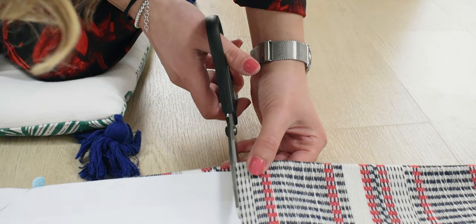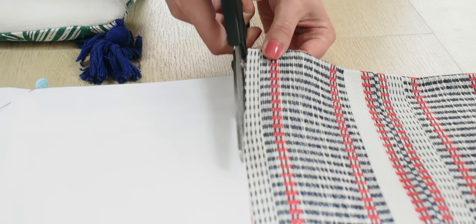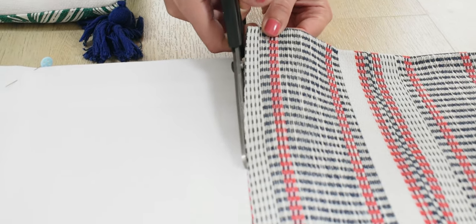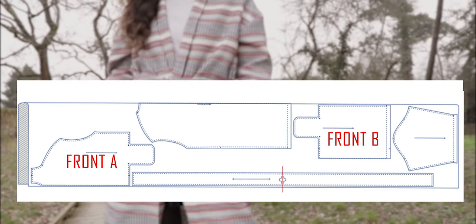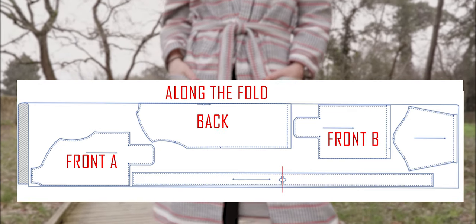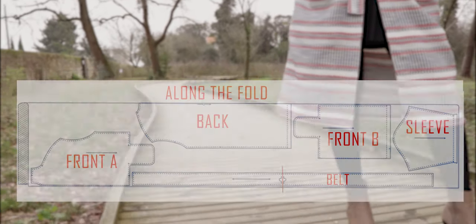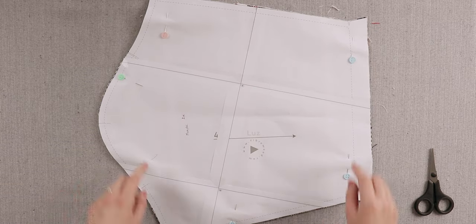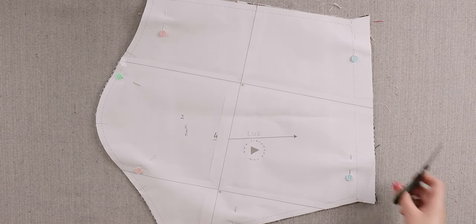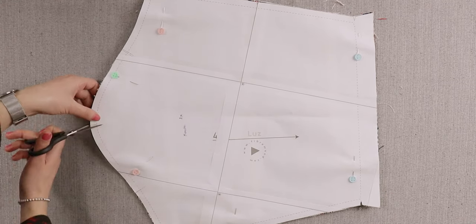You need to fold the fabric in half so that you can have multiple pieces of fabric for the left and right side of the cardigan. For example, we need two front A pieces, two front B pieces, one back piece along the fold, two sleeve pieces, and one belt piece. The templates also show where to perform one notch, two notches, and V cuts in the fabric to help line up the pieces together and to help shape the cardigan.